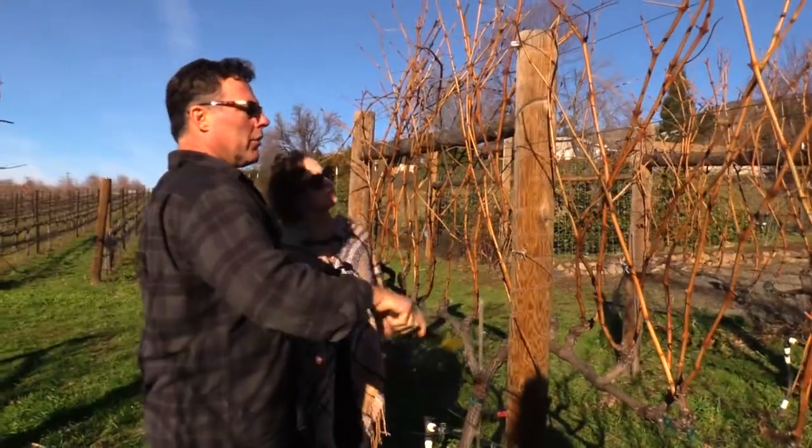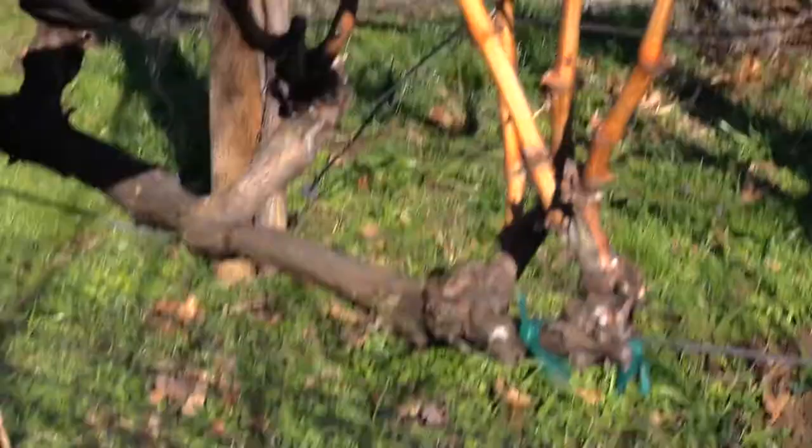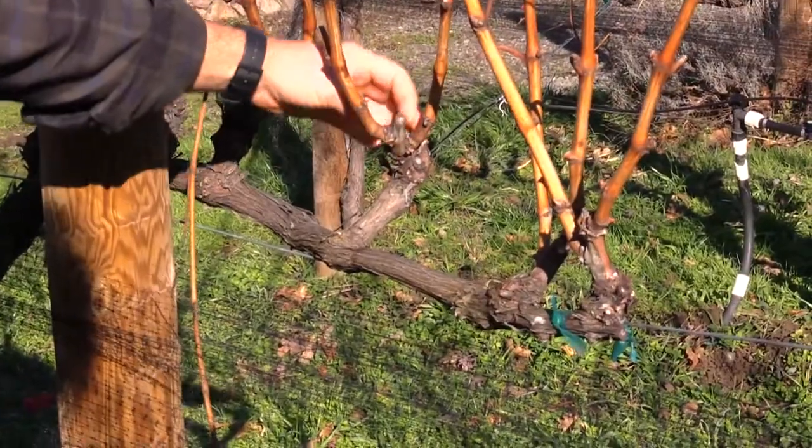In the dormancy, all the leaves are gone. These are canes, and these are the buds that will produce. This is a cordon and this is a spur — off of the spur becomes the shoots here.